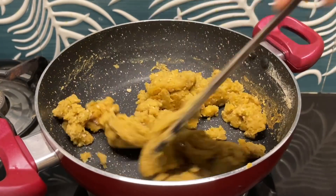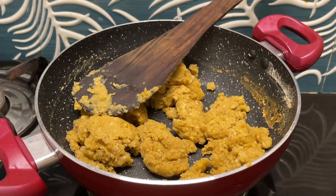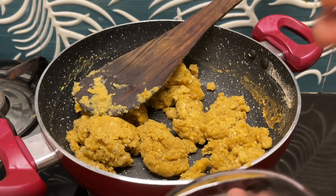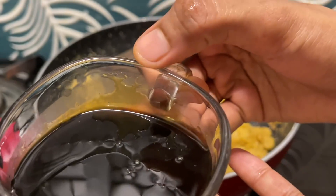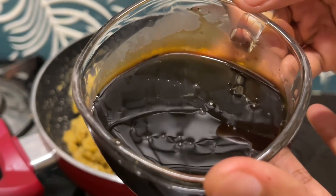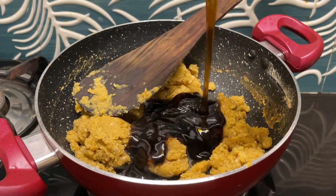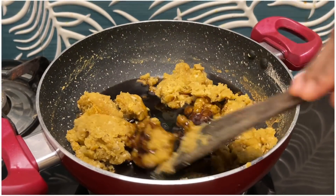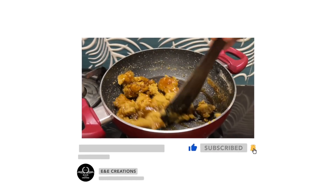Now we will mix this in a little bit. It will be very dry. When you are ready, it will be cut and done. Now let's mix it in here.